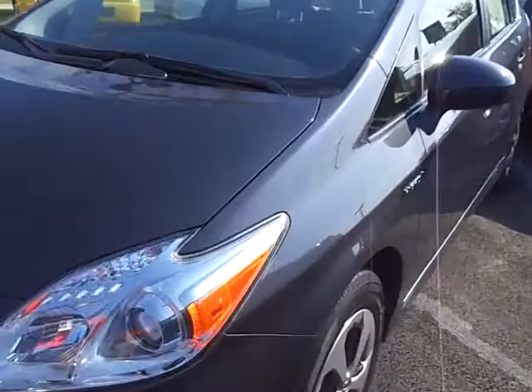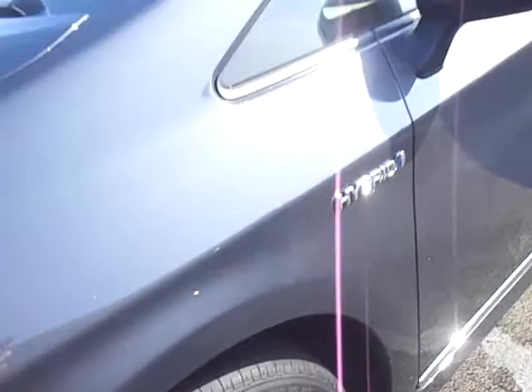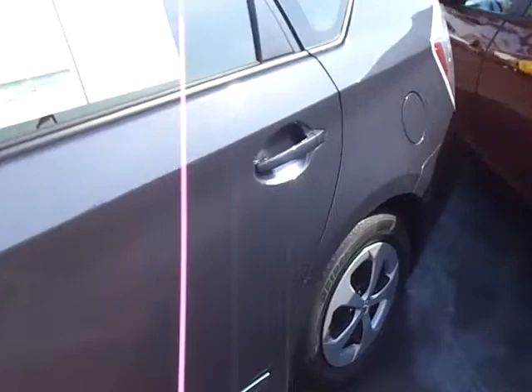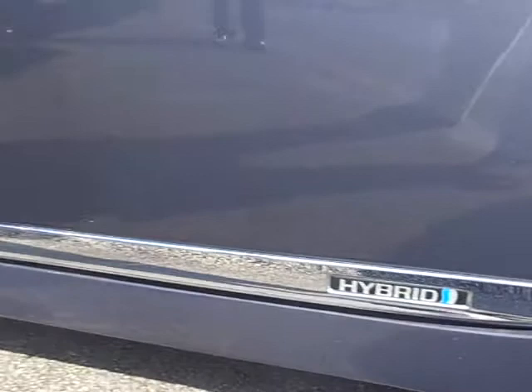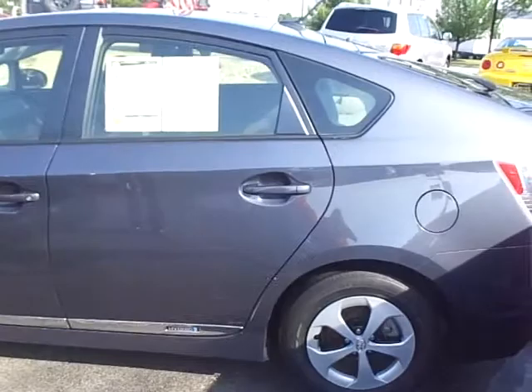The tires and wheels have plenty of tread left, no dents or major dings. Very nice color too, especially sitting there in the sunlight. You can see those things on the bottom — those are called lower door moldings, gives it a little accent. It has the hybrid name there and a nice little chrome accent along the whole side of the vehicle.